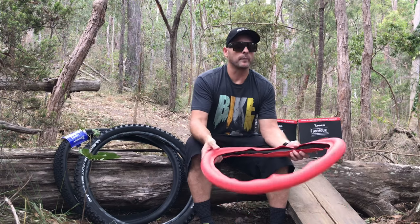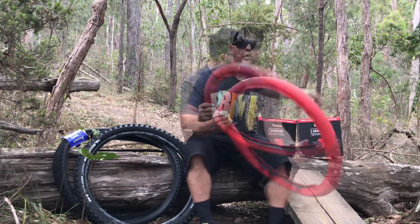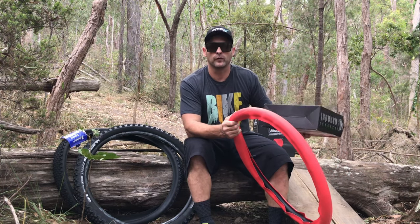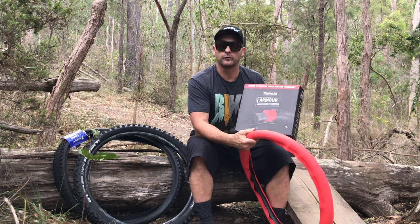The other thing I really like about the Tannis Armour is its price point — it is not expensive at all. It comes in a box and has a suggested retail price of under $59 each. Local bike shops here in Australia are doing $99 for the pair.